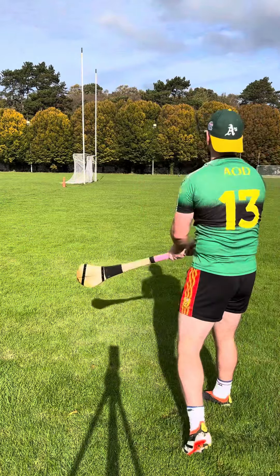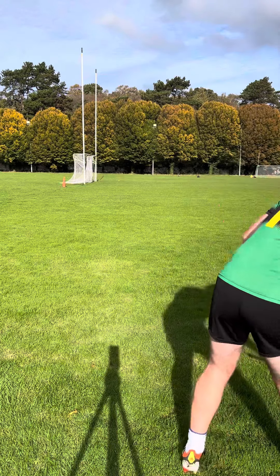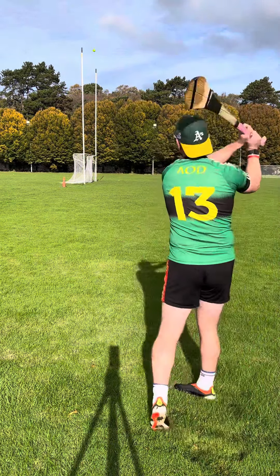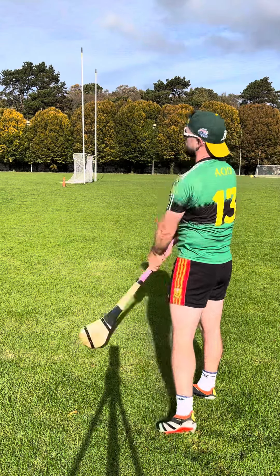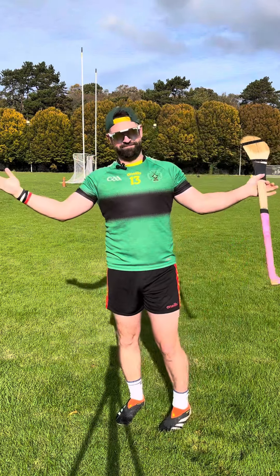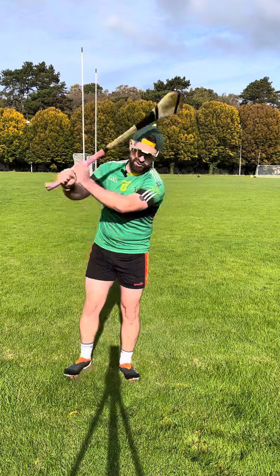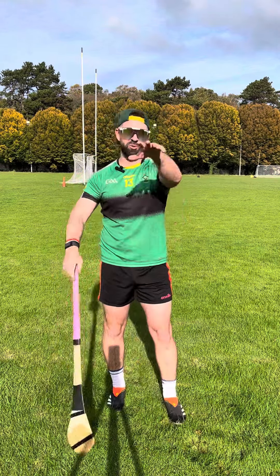Ugly. Behave. And that's how it's done. Left side, right side — just twisting the wrist around it. Hopefully that helps.